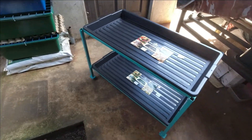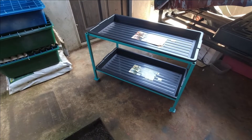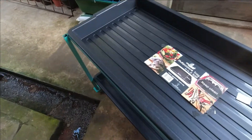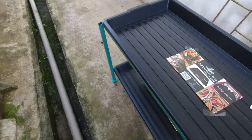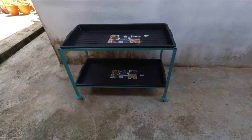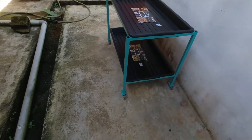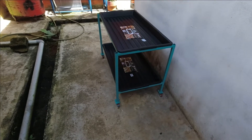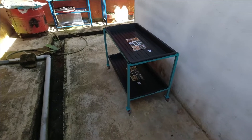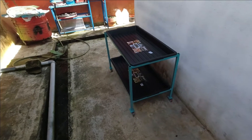Guys, jadi project rack kecil kita untuk dapur sudah selesai. Kita tolak ke situ sikit guys — ok ini dia guys. Kita bawa masuk ke dalam rumah. Itu saja guys, project kita. Jumpa lagi di project-project yang seterusnya. Ciao bye bye!